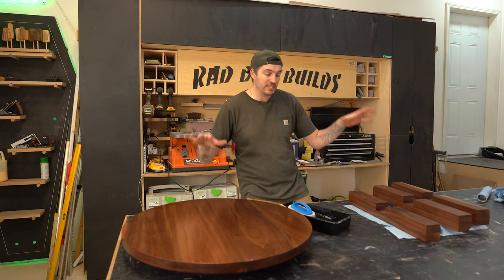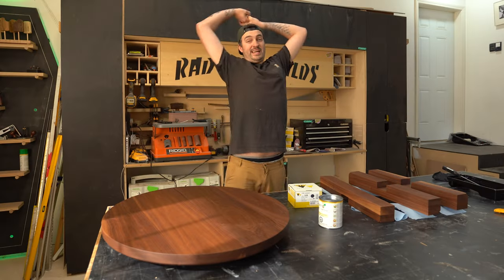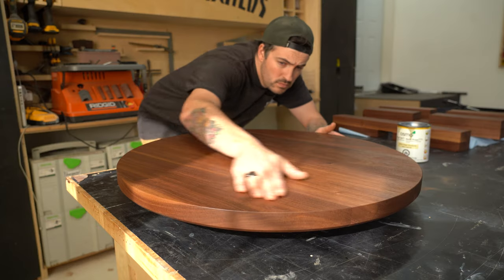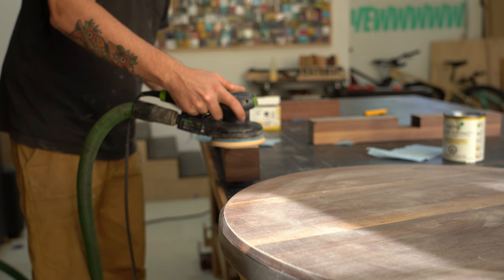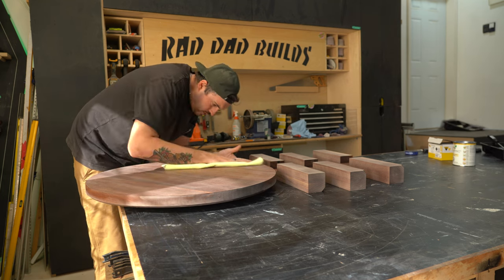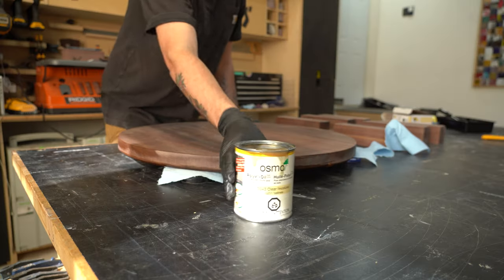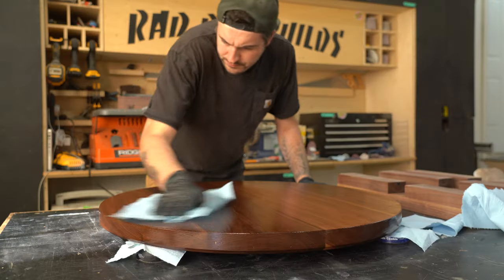I let it sit for a few minutes and then wipe any residue with a blue shop towel. Now all my components have had their first coat of oil, so I'm going to let it sit and dry overnight. It's the very next day and all the Osmo oil has dried, so I give everything a really light sand with 320 grit on my orbital sander, then apply the second and final coat with a white pad, making sure to wipe off any residue.